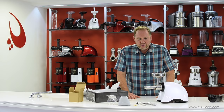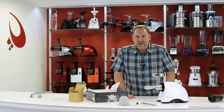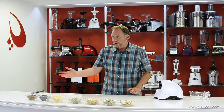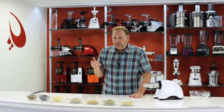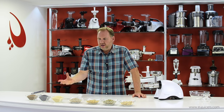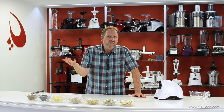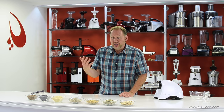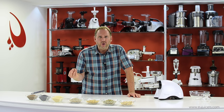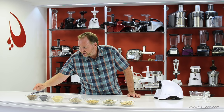Now I want to try the machine out. I've got a wide variety of seeds and nuts. The real key is to get the freshest, highest quality nuts and seeds you can. The fresher they are — just like when you juice fresh oranges or fresh apples and get a much higher quality juice — the same applies to oil. The fresher the seeds and nuts, the higher the oil content. That's really important.